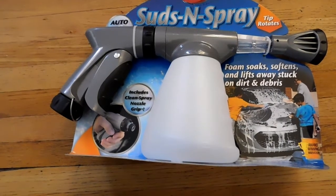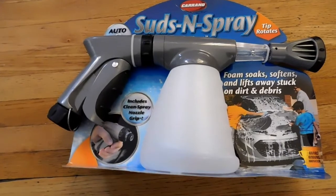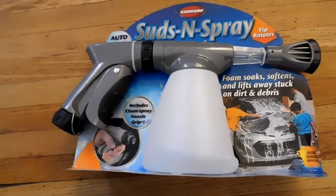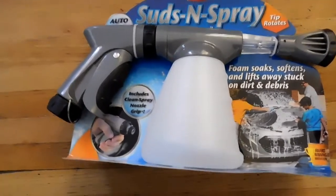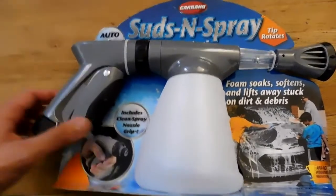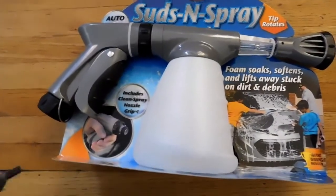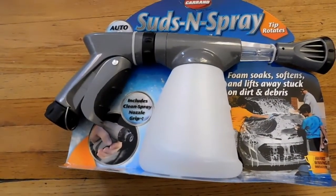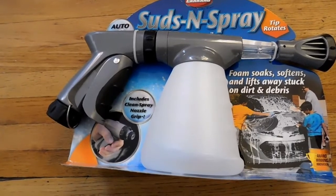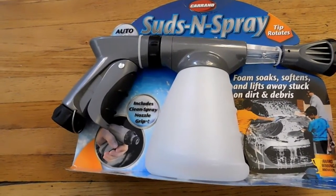Alright, what's really good guys. Today I'm just going to be washing up the car again — it's been pretty windy out. I went down to Walmart and I got this thing, it's the Walmart foam gun called Suds and Spray. I checked out some other videos on it, looks pretty sick. I'm going to do a quick little review, just hanging out today, gonna wash up the car before I go to work.